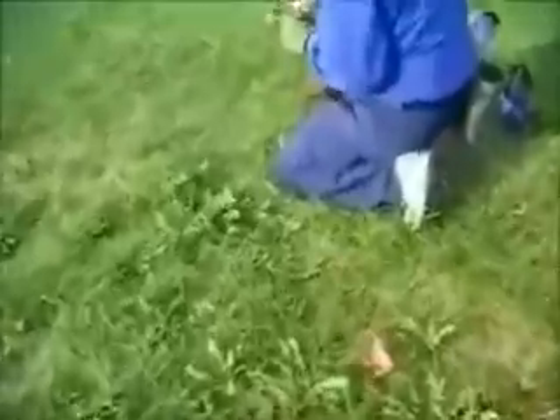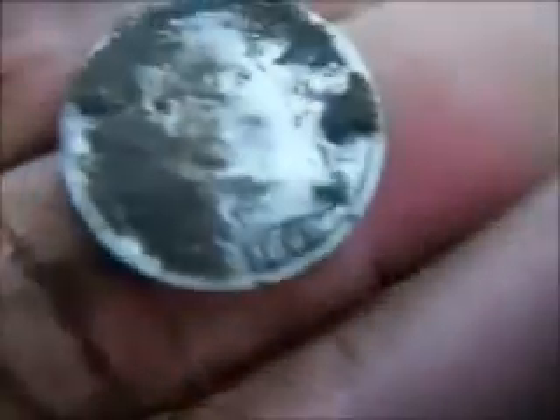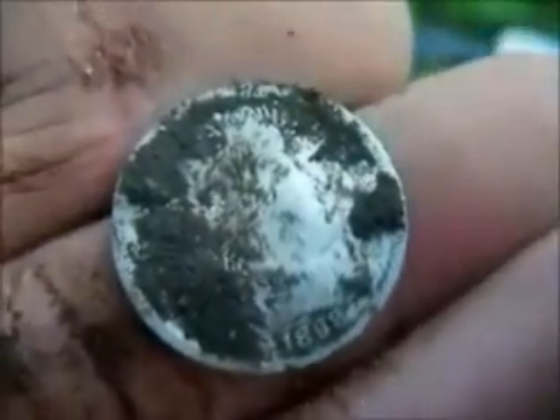I also found a mercury dime, I got to go over and check it out, get a year. Looks like a 20 but it's pretty worn right at the date. Anyhow there it is. I just dug a barber dime - looks like an 1898.